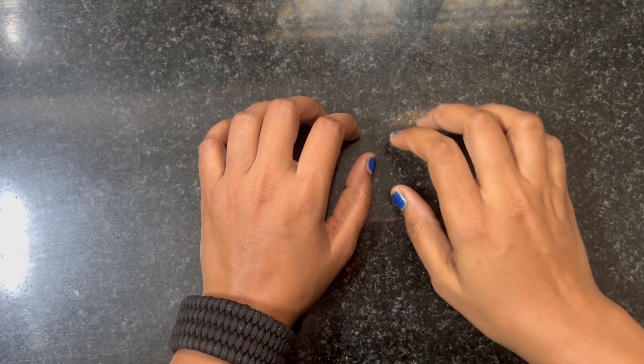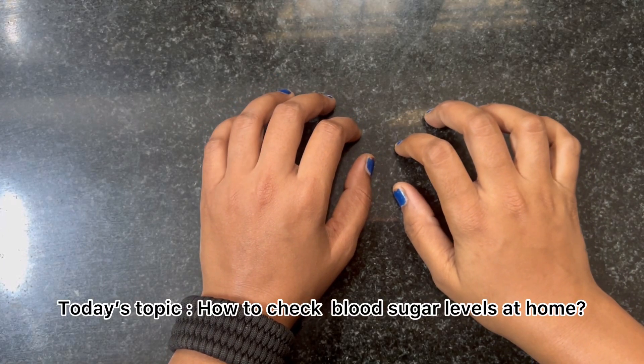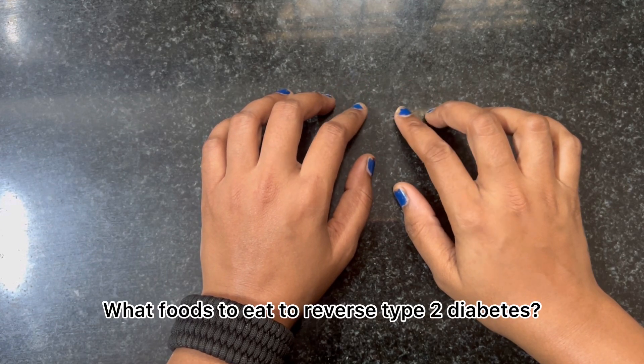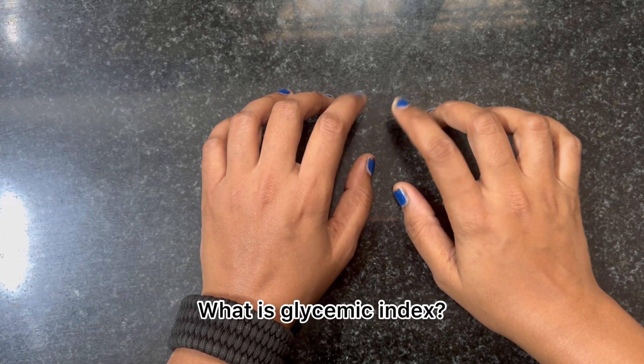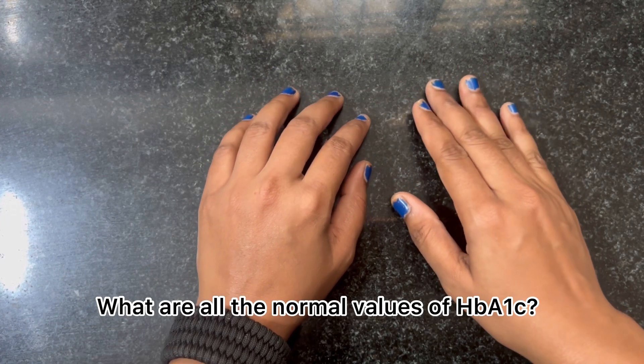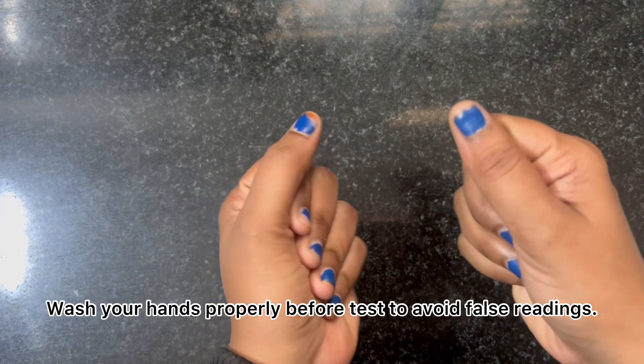Hello viewers. Today's topic is how to check blood sugar levels at home, what foods to eat to reverse type 2 diabetes, what is glycemic index, and what are all the normal values of HbA1c. Wash your hands properly before the test to avoid false readings.